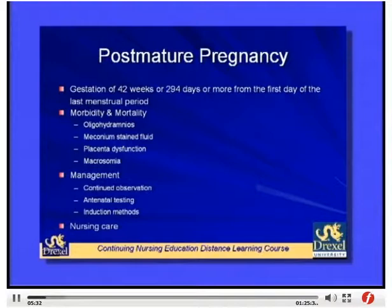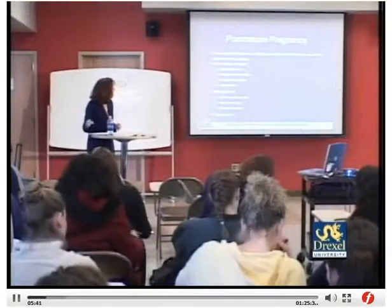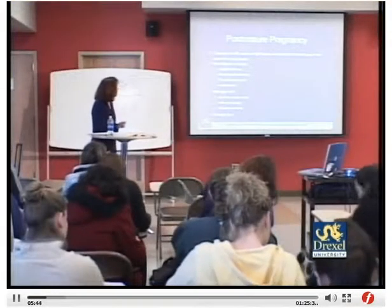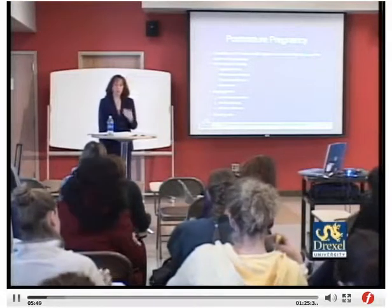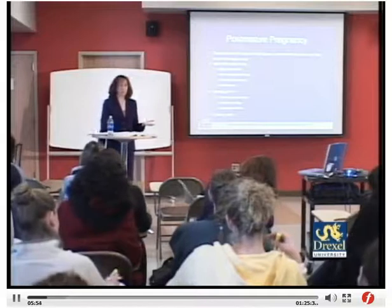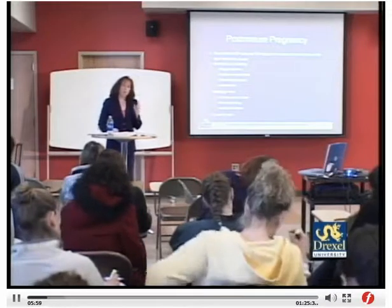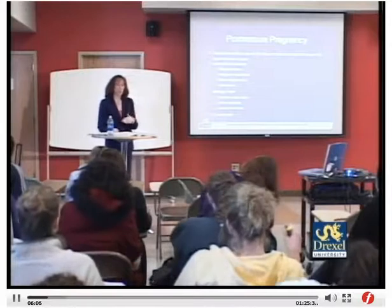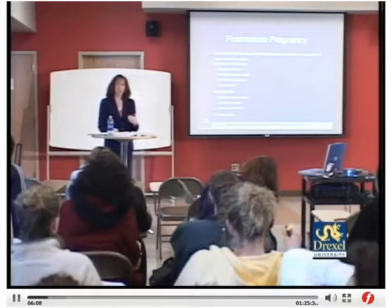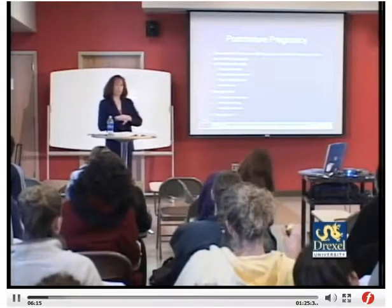Post-mature pregnancy is on page 571. It is basically a gestation of 42 weeks or 294 days or more from the first day of the last menstrual period. In labor and delivery units, a patient at 40 weeks and two days is sometimes called post-dates, but technically she is not post-dates until 42 weeks or greater. Women may be induced earlier if the placenta isn't functioning well, there's decreased amniotic fluid, or another factor is present.